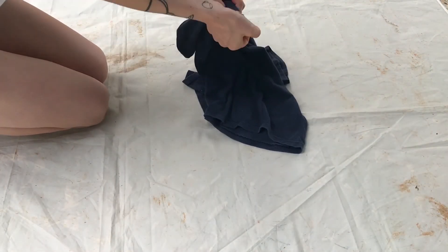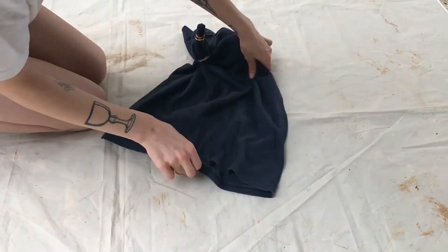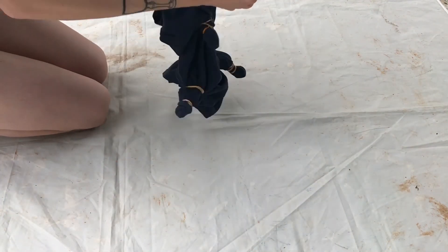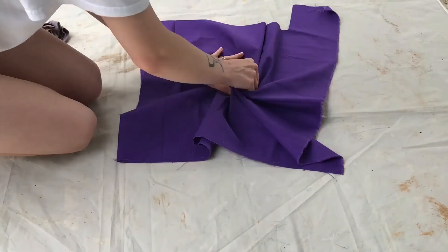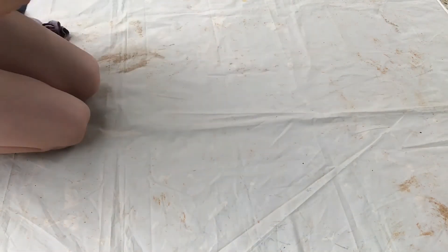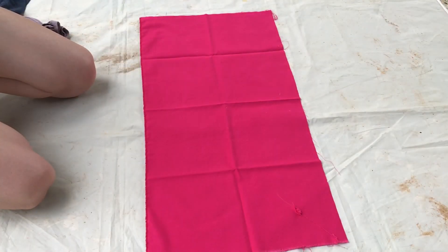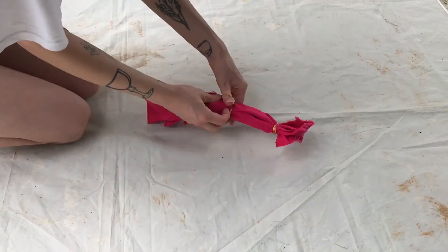Next I'm trying to create some circular patterns on this shirt. For the next one I just crumpled it up and put a rubber band around it. The purple fabric is going to be like a traditional spiral pattern, and for this last one I folded it at a diagonal and then accordion folded it.